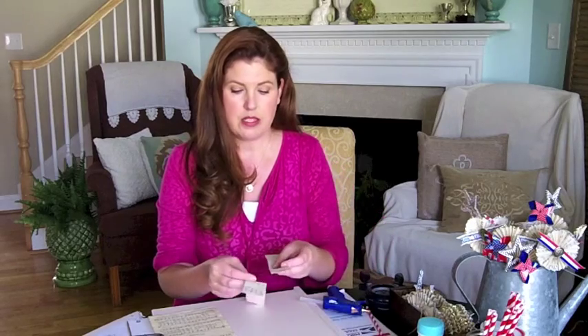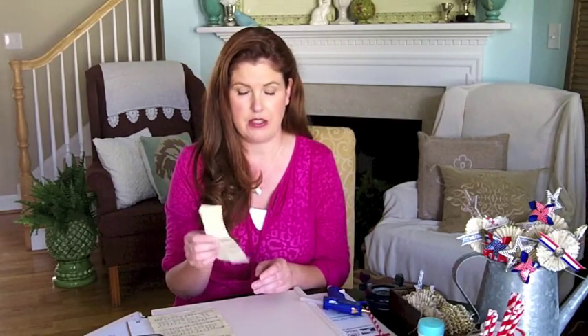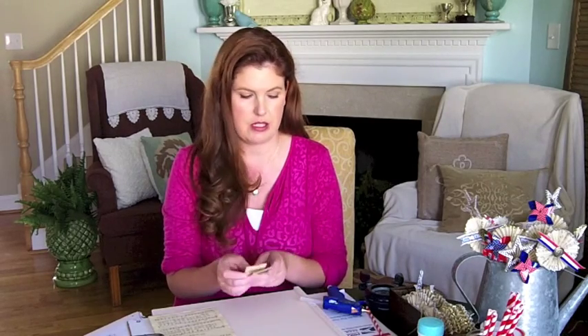First we're going to take our old paper. I'm using an old hymnal. All you do is take this and cut it into one and a half inch wide strips, which I've already done here. I use two strips for a medallion, so you'll need two per medallion — just keep that in mind when you're figuring your things.